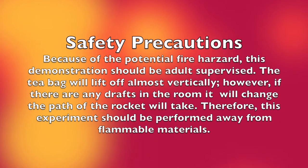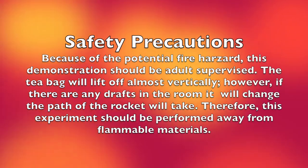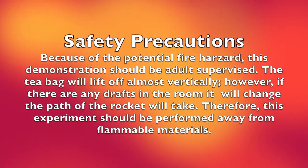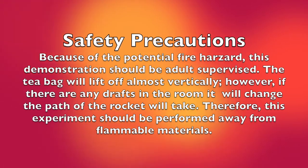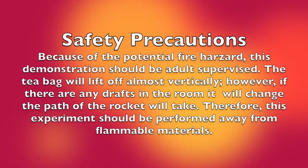A couple of safety precautions: this is a potential fire hazard and should always be under adult supervision. The teabag will lift off almost every time vertically, but if there's any draft in the room, it will change the path and may knock over. The heat will make it rise up, so this experiment should always be performed away from any flammable materials.